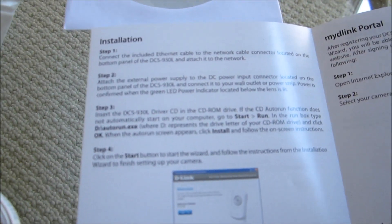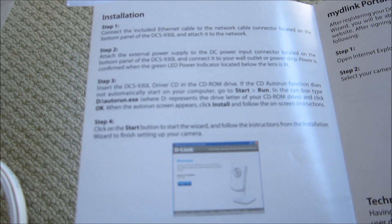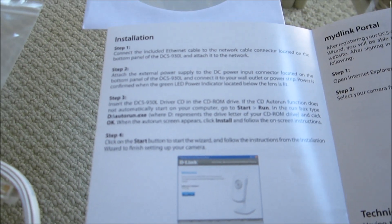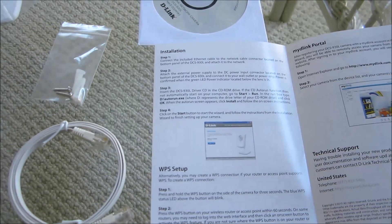And there are easy-to-follow instructions which begin with connecting this to the ethernet cable and to my wireless modem, then installing the CD and configuring it from there. So let's pick up on the installation.